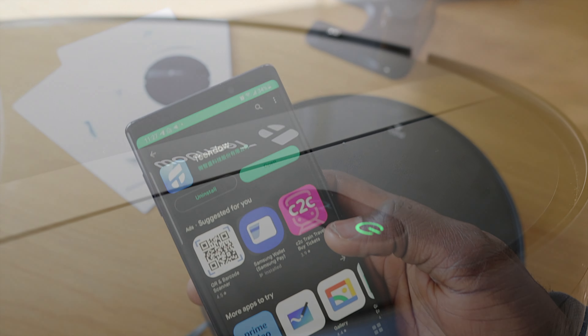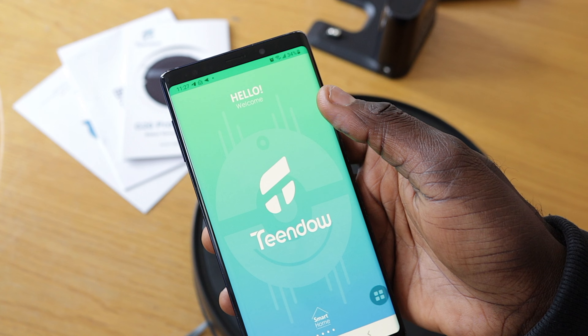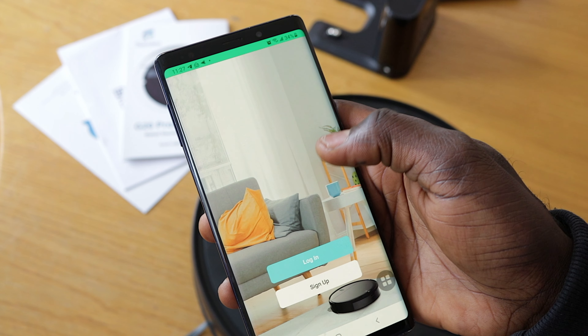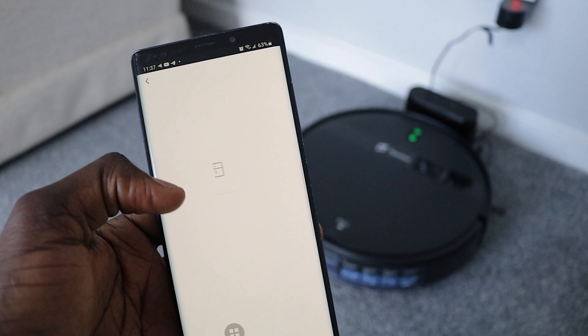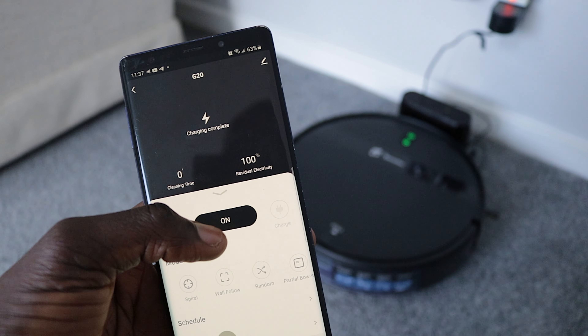Connecting the app was a breeze — you only need to download the companion app, connect the robot vacuum to your Wi-Fi through the app and that's it. With the mobile application, you can control the vacuum, set cleaning schedules and access all the functions. You can use the remote, and the manufacturer says you can use voice controls, but the voice control never worked for me. I was not able to make it work with Google Assistant.